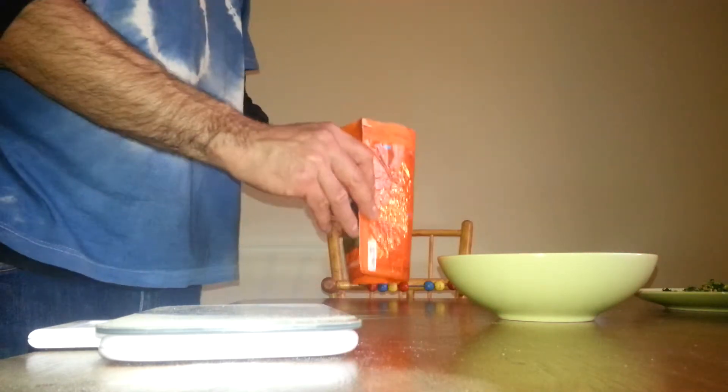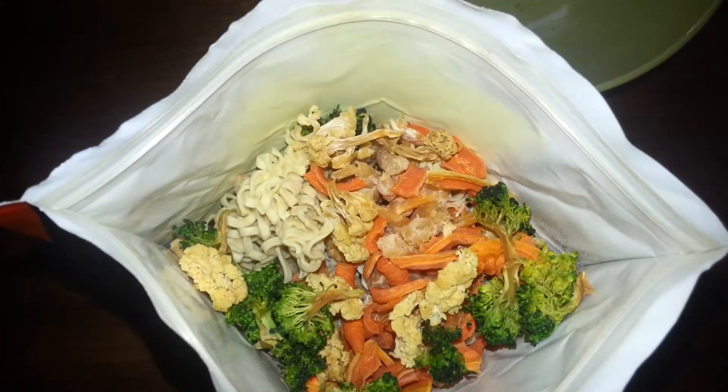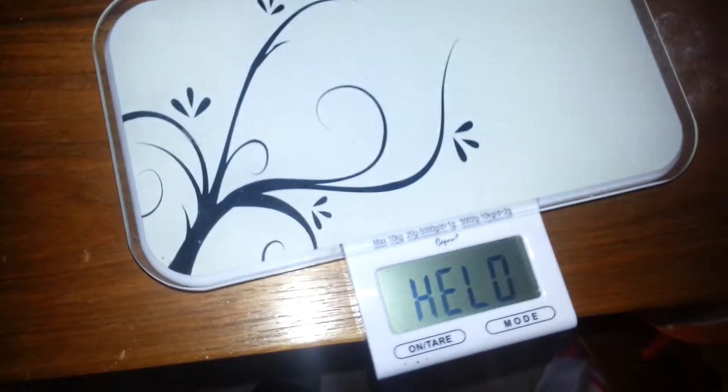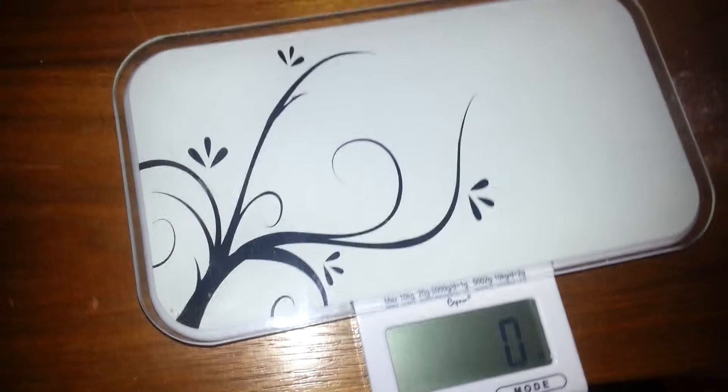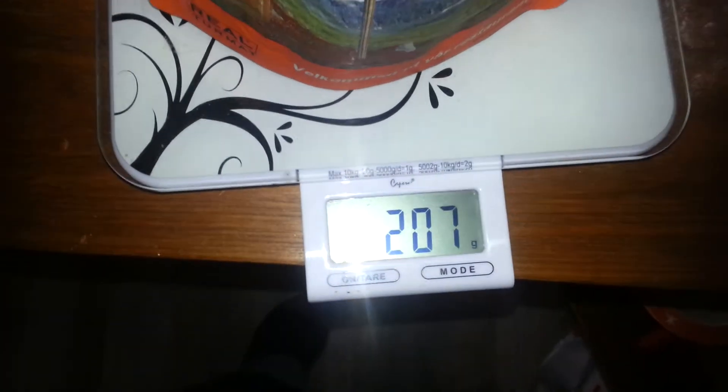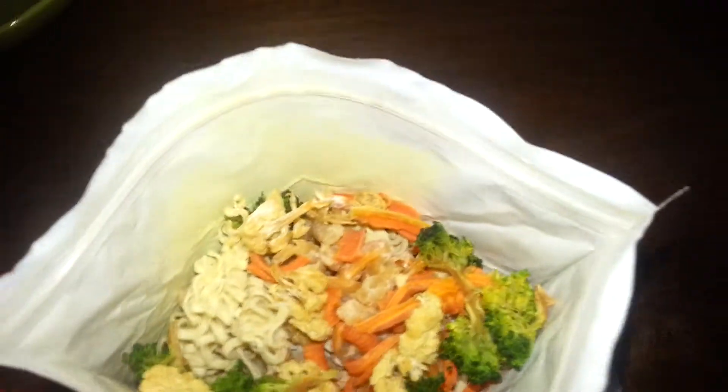I'm not gonna add more spices because it already has this spice mix - that's what it looks like. I'm gonna label it and weigh it. 207 grams - that's good for two people.